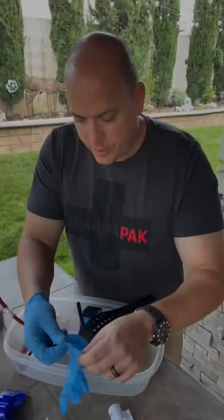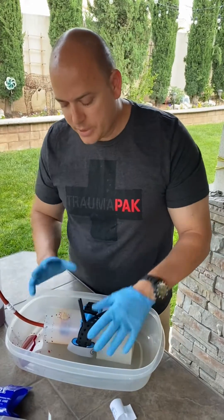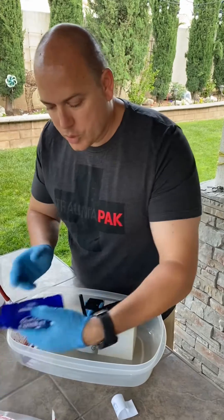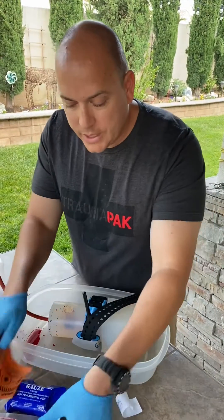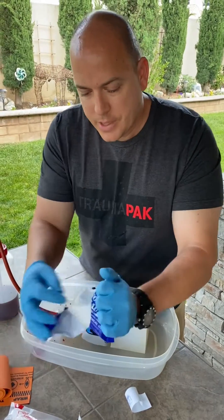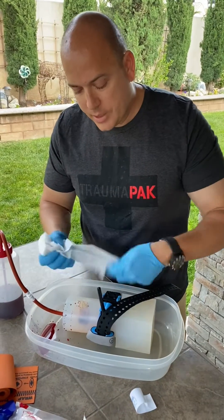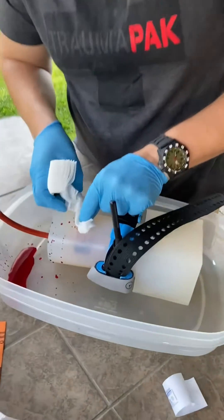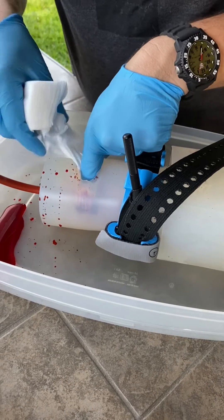After securing the tourniquet and stopping the bleeding, we reach the two-hour mark, where all the data shows that no damage will happen to the extremity within those two hours. Now I'm grabbing my equipment: I have my gloves, some QuikClot, and a wrap that I'm going to use to wrap the gauze after it is packed. You don't have to use QuikClot — any type of cotton gauze or other hemostatic agent would work.